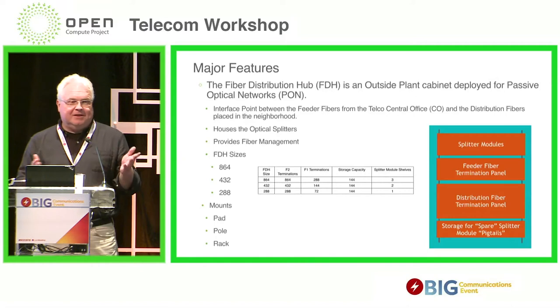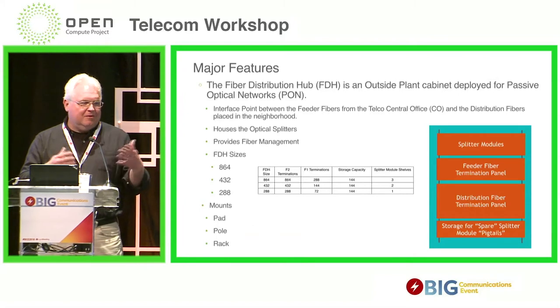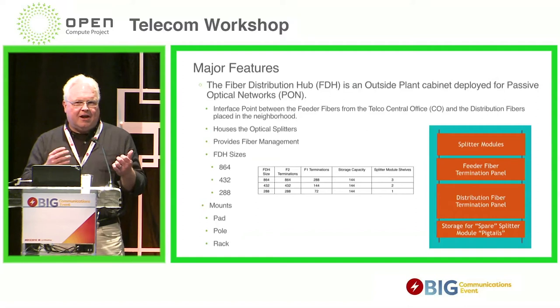This is a point-to-multipoint network, so we need that optical splitter. The PFP, or fiber distribution hub, also houses the splitters, and that's where, on a demand basis, you can make your cross-connects and bring a customer into service.